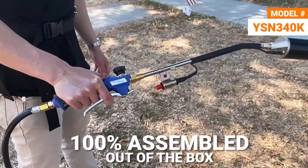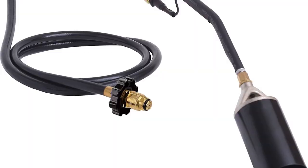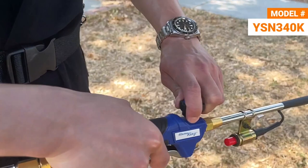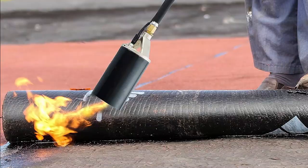Meet the Flame King UEZEN 340K propane torch — a cost-effective and user-friendly solution. This torch arrives fully assembled and ready to use, minus the propane cylinder. To get started, simply connect the hose to a propane tank, turn on the gas, open the flow control valve on the wand, and ignite with the push of a button. With 340,000 BTUs of fire-fighting power, it's efficient and effective.